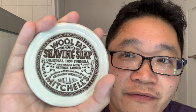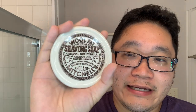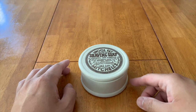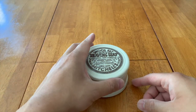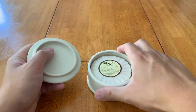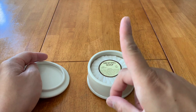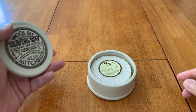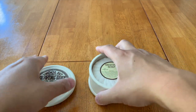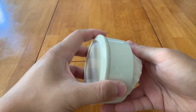Today we're talking about Mitchell's Wool Fat, and I've got it here in the ceramic jar. Before we get into the shave itself, I thought it'd be fun to take a look at this jar and the soap — kind of an extension of the unboxing, which I'll put a link up here if you guys didn't catch that.